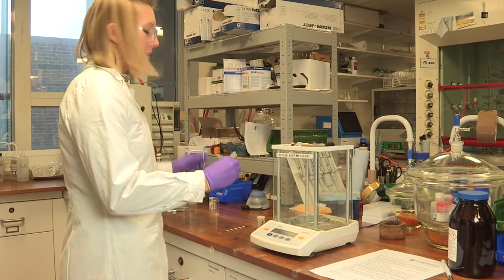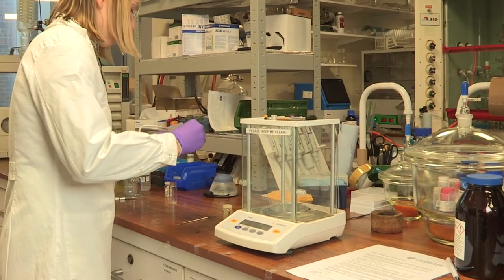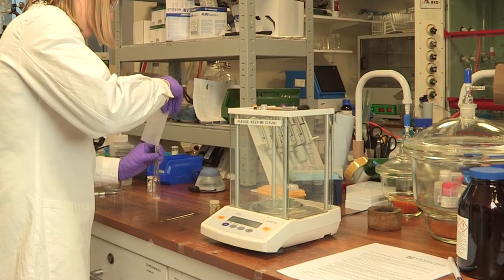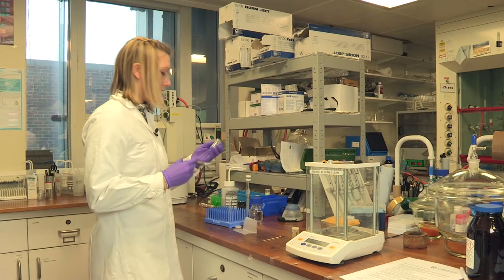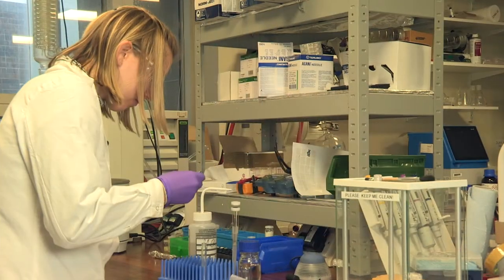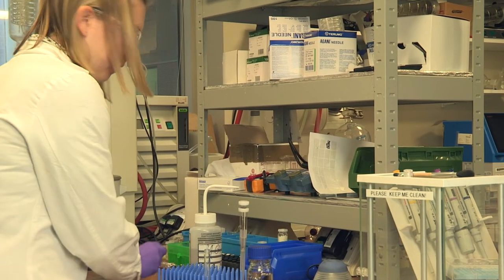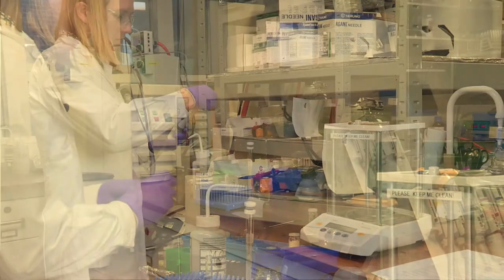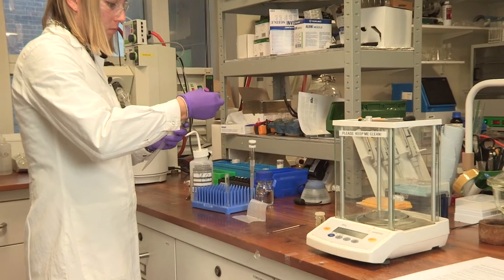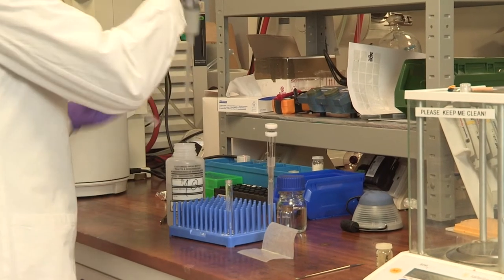Now I'm just adding this to the vial I use to stick it in the sunlight. And here's our plastic water bottle. And now we just need to put everything in the water.